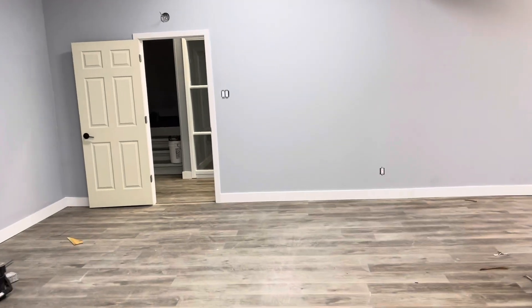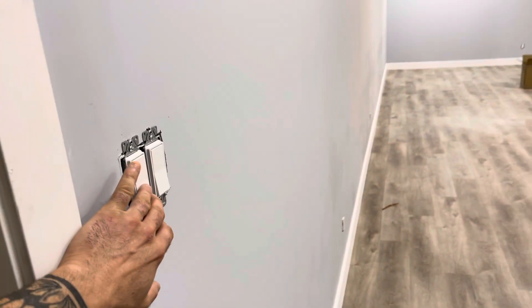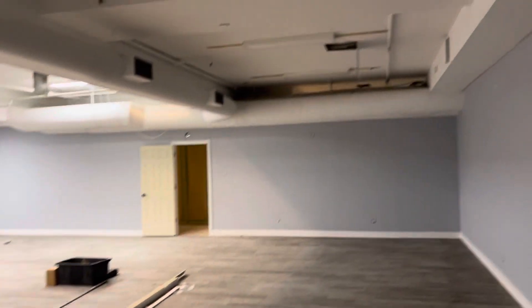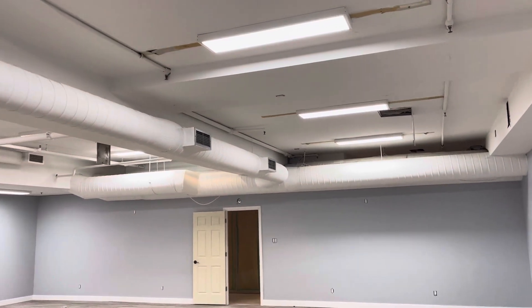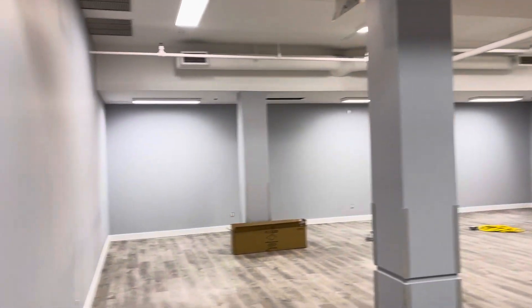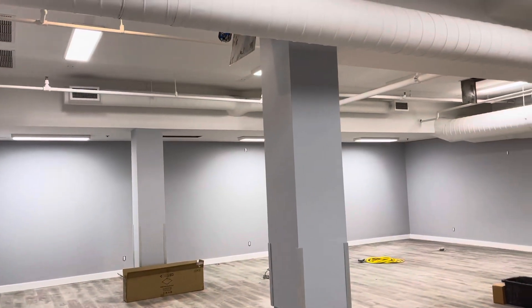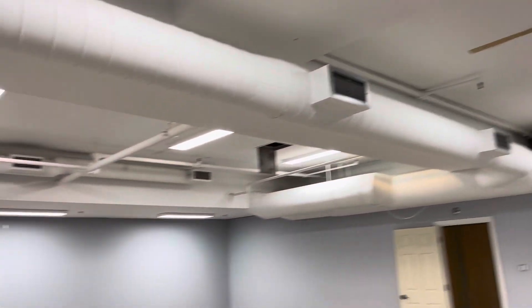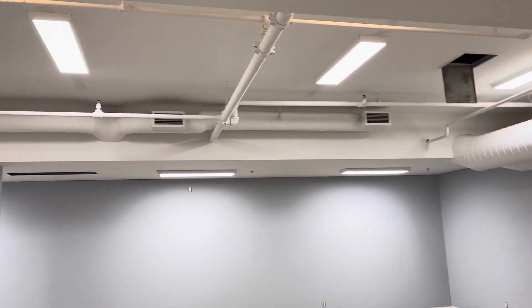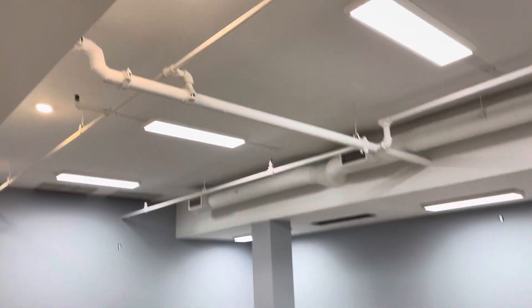There are five rooms in total here; only three of them have three-way switches. I'm at the fourth room, almost finished — and thank God it's only three rooms out of five that have three-way switches, so you only have to install two switches instead of four. That's about it, guys. I wish you all a great day — thanks for watching, take care, till next time.